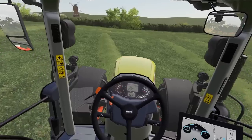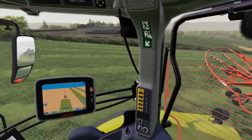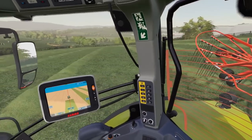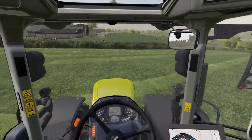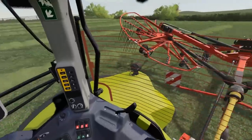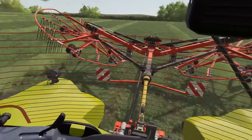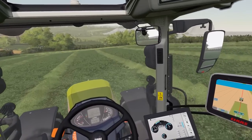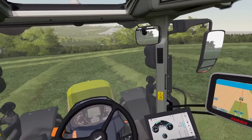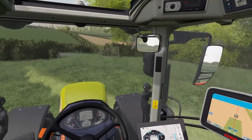The best thing I like about this rake — something I haven't seen from many others — is the locking mechanism, which is a lot easier. A lot of them still have a rope-tie mechanism, which is really annoying, but not this one. So that's something I do really quite like about it.